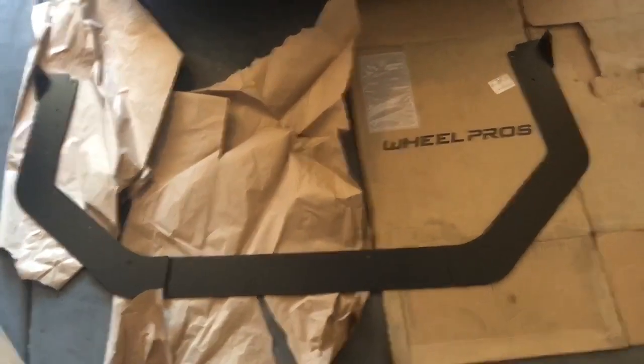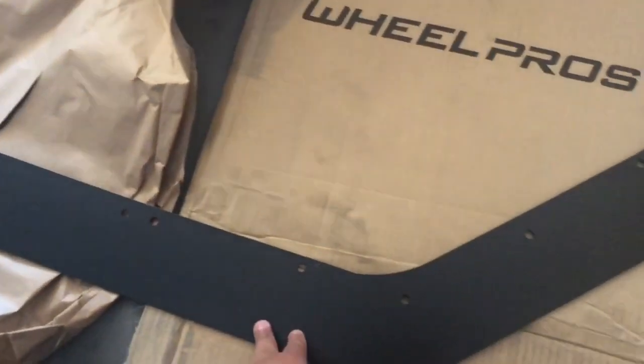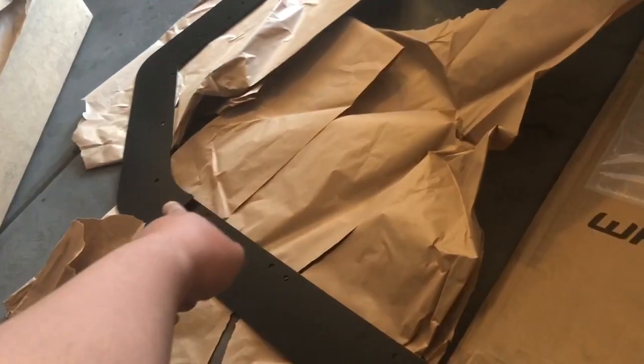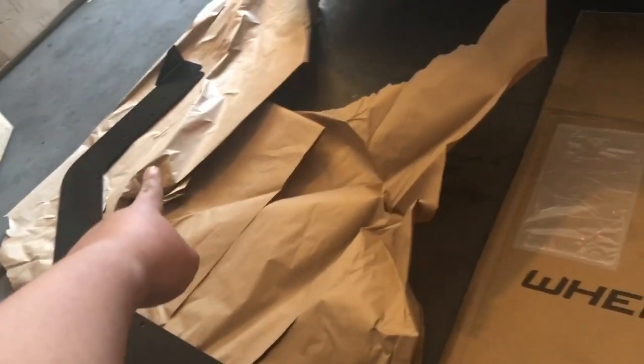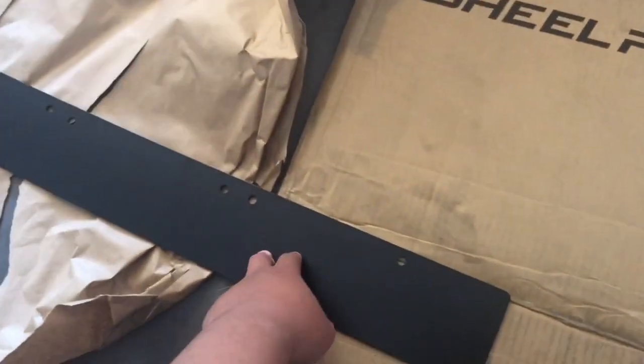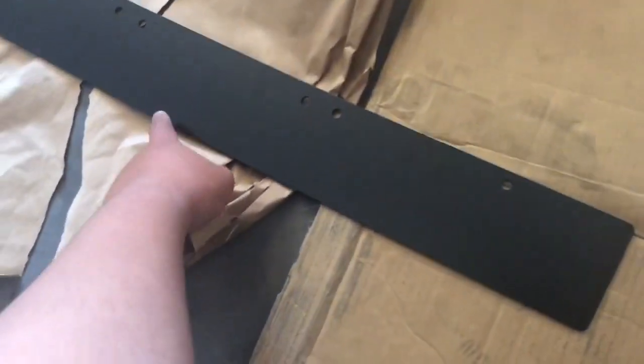This front splitter is a different one because it's aluminum and it comes in three pieces, which makes it easy. That part is separate and so is the other end. We're also going to install some rods, so I need to drill in front.